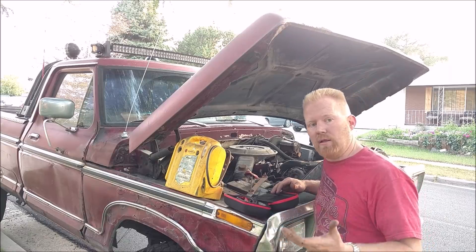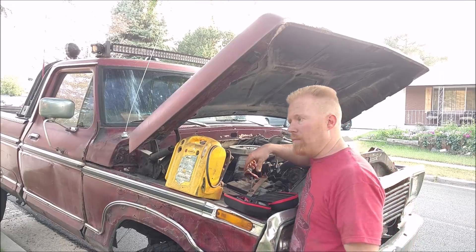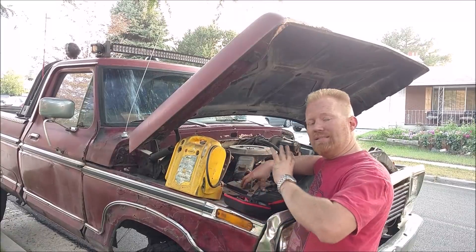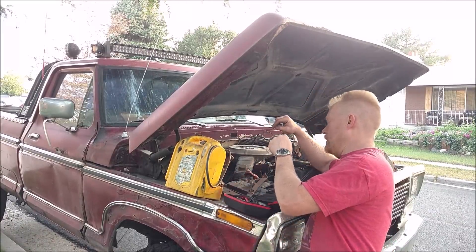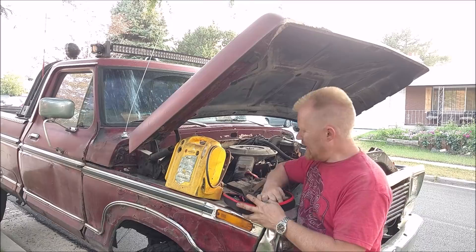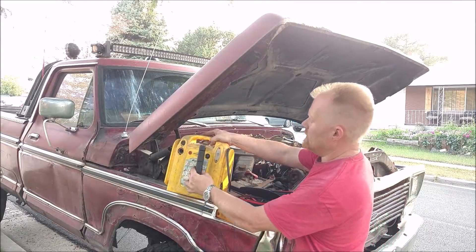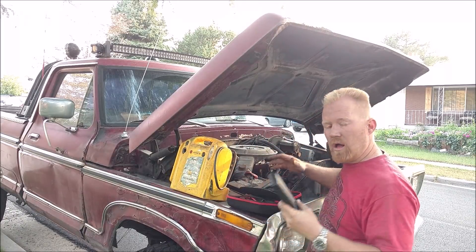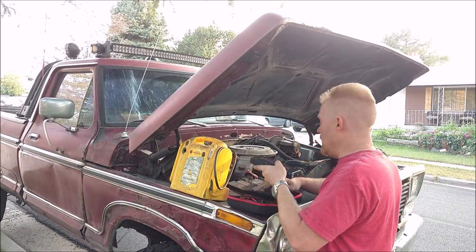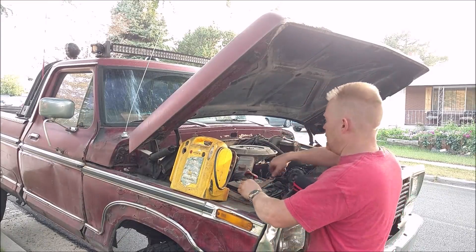That's when batteries are just barely low, so what I want to do is pull the good battery out of here, go grab a really really bad battery that's been completely deemed to the scrap yard, put it in here and see if this unit will start this truck. Can this little thing jump start a completely bone dead — hasn't been charged in a year or two — battery and start this big old vehicle?